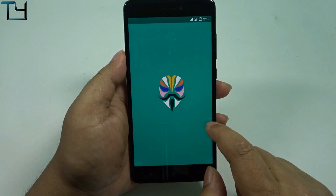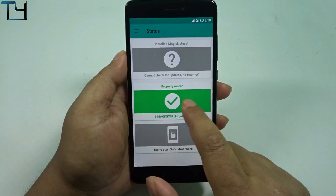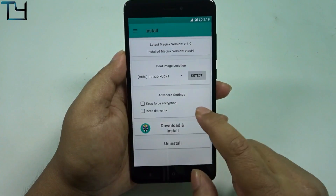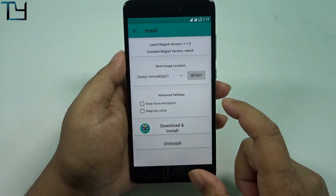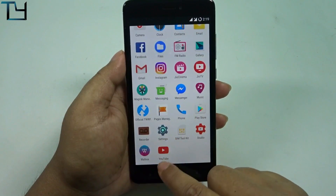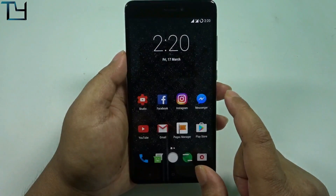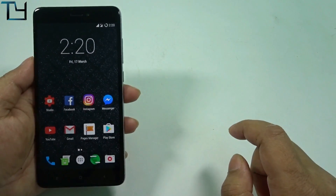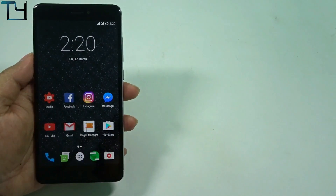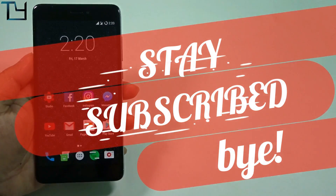Overall, this is a very stable ROM and I do recommend it. All links are posted in the description below. It is already pre-rooted so you don't have to worry about rooted apps. You can easily change the boot image as per your requirements. That's all for today guys. I hope you liked this video — do subscribe to the channel, like this video, and share it with your friends. Stay awesome, stay subscribed, and I'll see you in my next video.